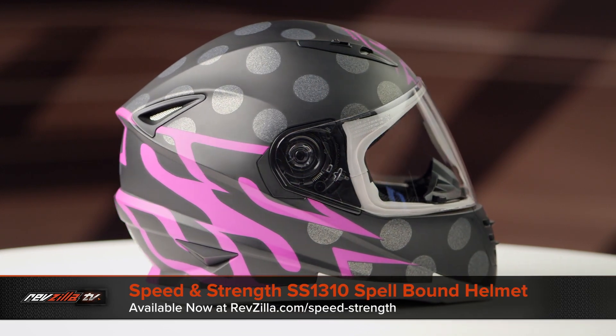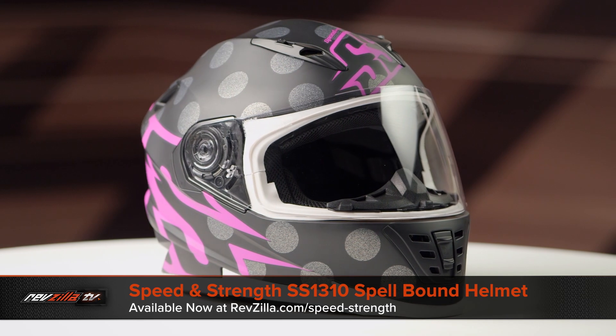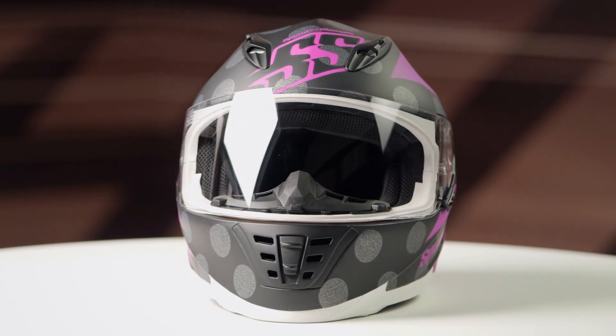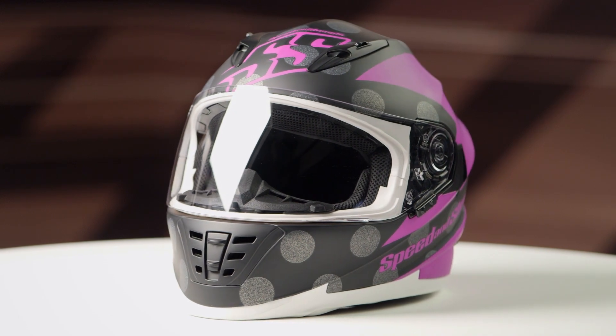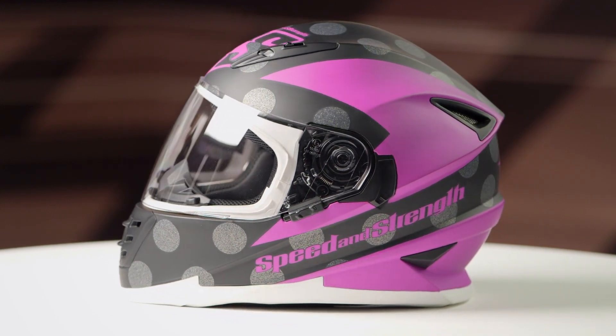On the table today, we have the Speed and Strength SS1310 Spellbound graphic. If you're not familiar with the Speed and Strength SS1310 series of helmets, they are constructed using a polycarb shell, they have a neutral oval head shape, and they're going to come in sizes ranging from extra small to 2XL.